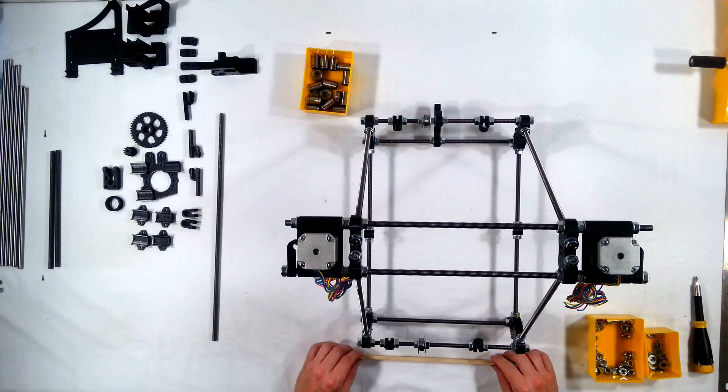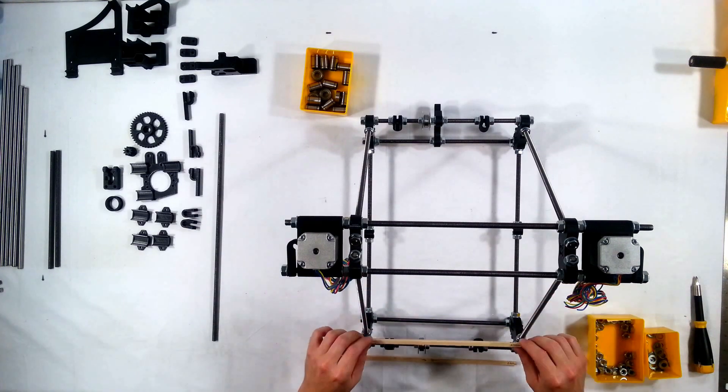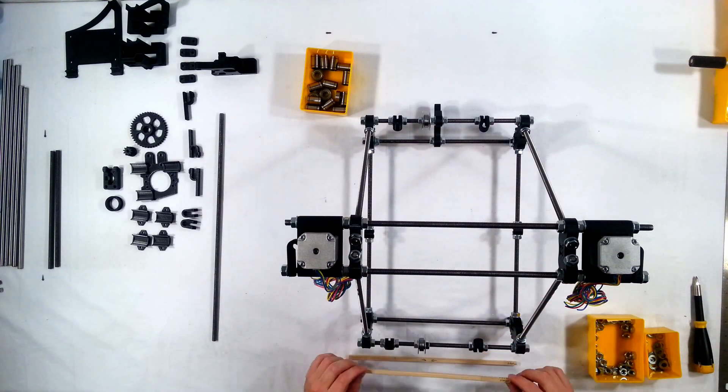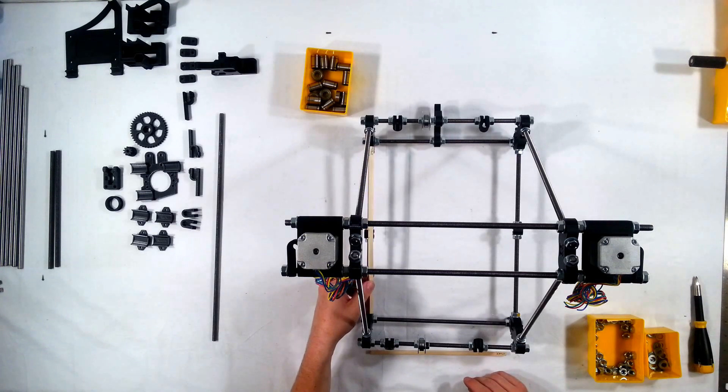As you might guess, every section along here and here is 234mm, and these sections here are going to be 290mm.